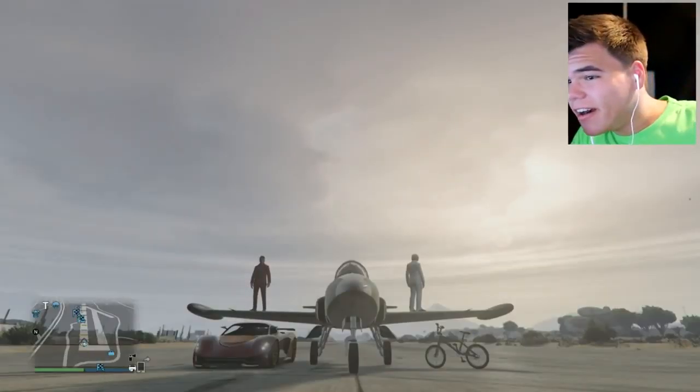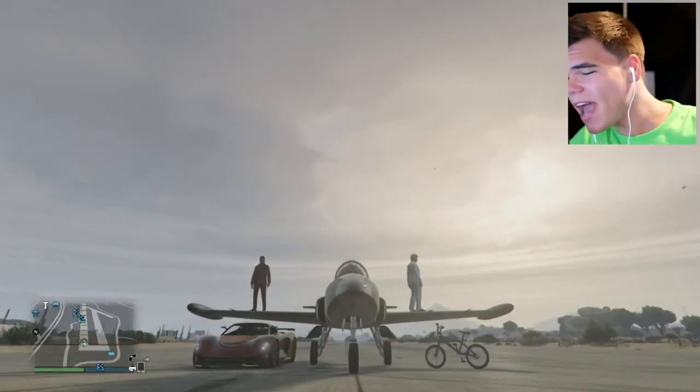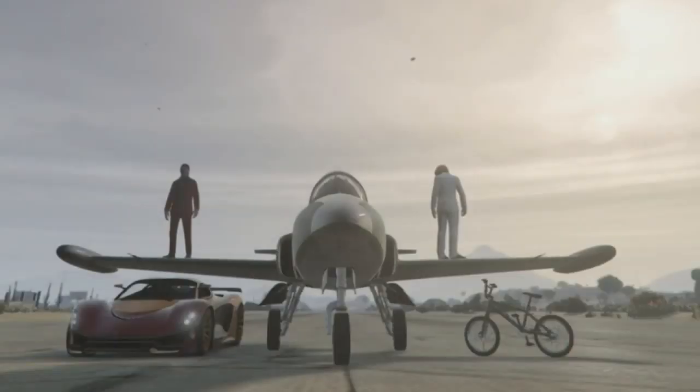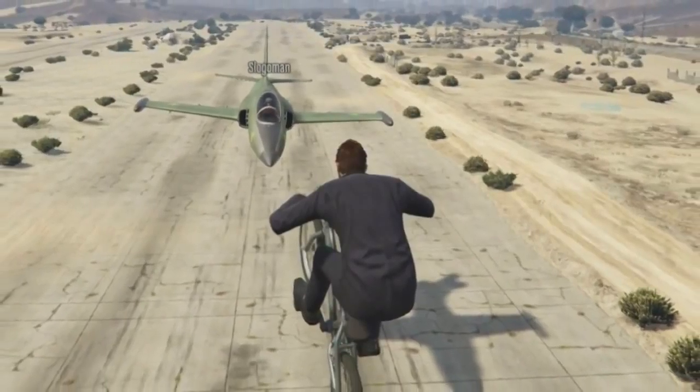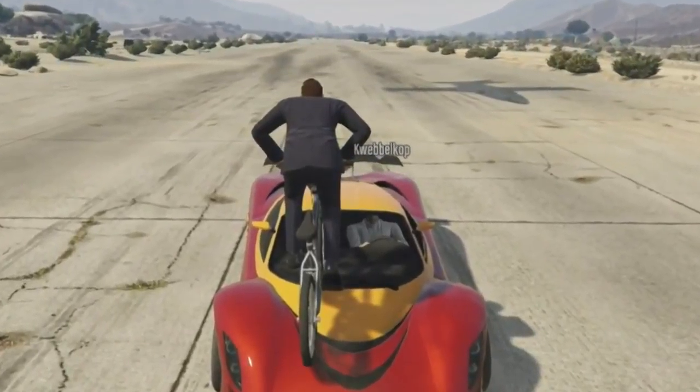Welcome back to another amazing episode of Stunting for Dummies. So let me just explain how we're actually going to do this: someone's going to get in that plane and fly underneath a flying beam mech that got launched into the air by someone in the car. That easy.